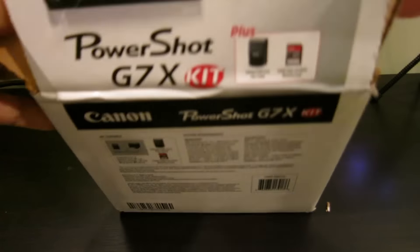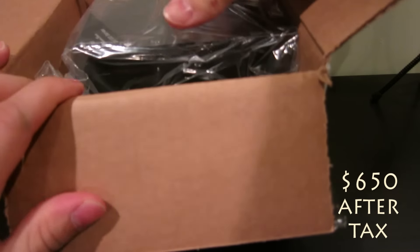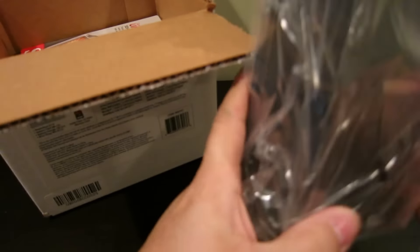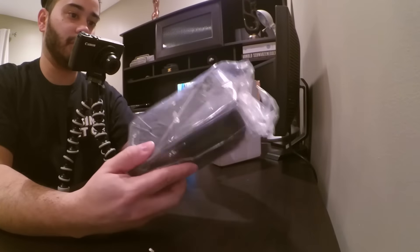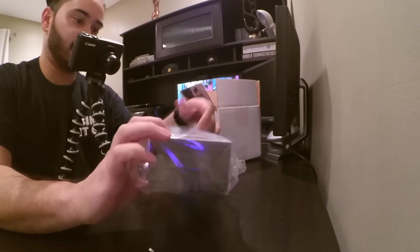This is the Costco bundle, so I think it was $699 — $100 instant off — but you get a two-year extended warranty over Canon's, and concierge service from Costco. I also got this case.